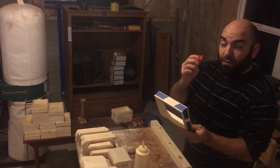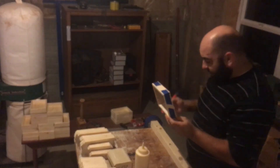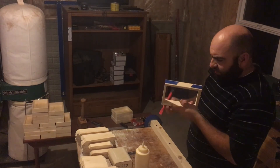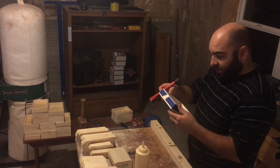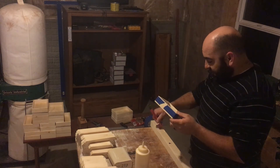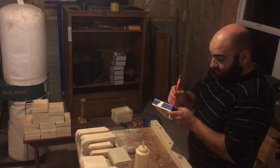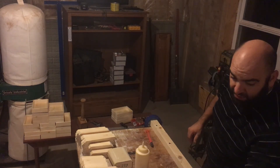One step I missed — go ahead and take a little glue scraper and get as much squeeze-out as you can from the inside. It's a lot easier to get it out now and just have to scrape a little bit than trying to take the chunks out after it dries. That one is good to go.